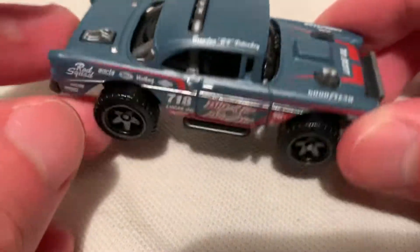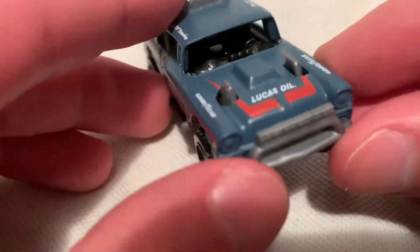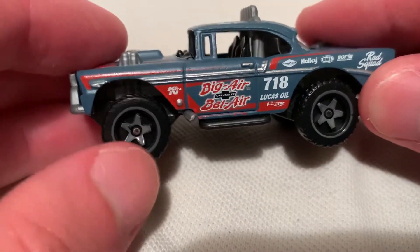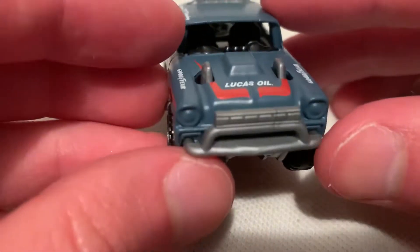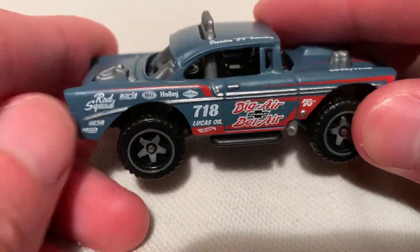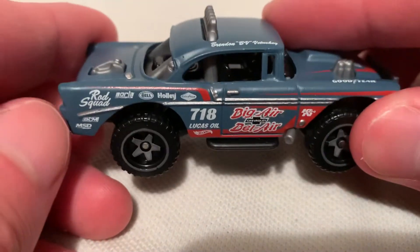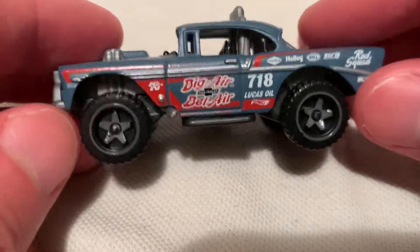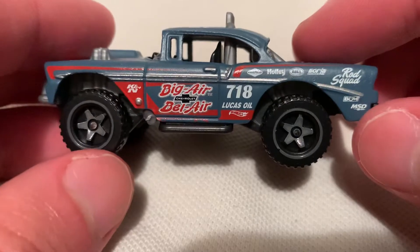That's awesome — got a spare tower back there, got your seats, no windshields on it. Super awesome, you can picture this going over a dune and catching some air. Lucas Oil, very nice paint job — it's like a flat kind of light navy blue, and got a bunch of sponsors and stickers there.